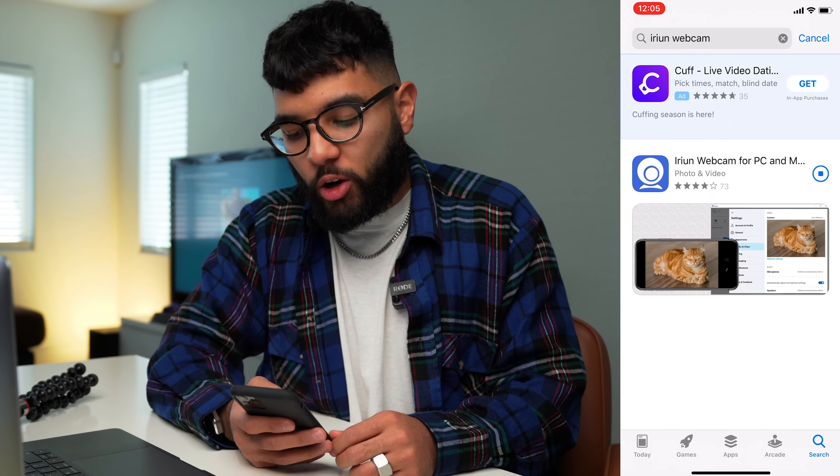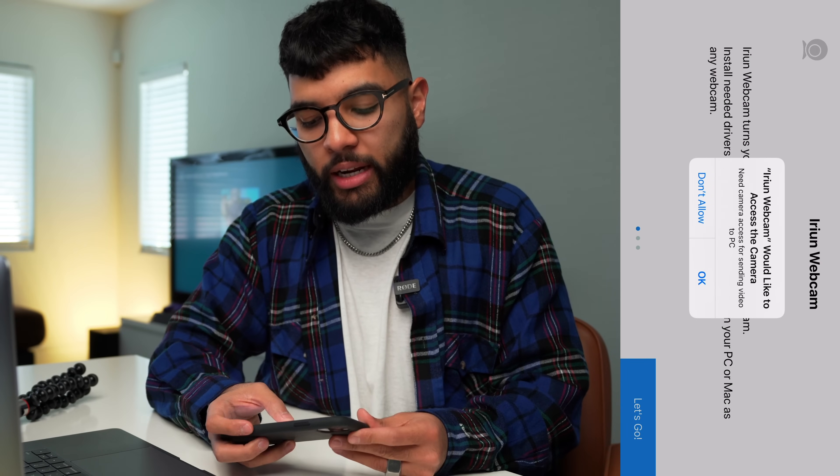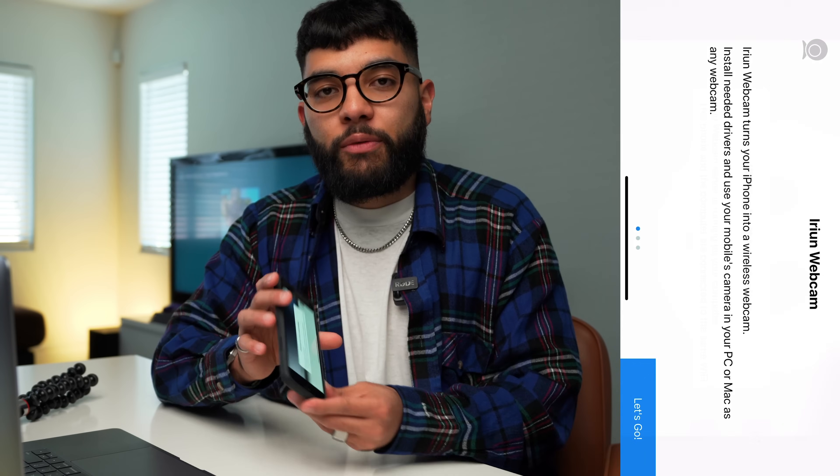Once you download it, open it and it'll give you a few prompts. You're going to enable access, enable the microphone, and then you're good to go. Now it's waiting for a connection to get started. That's step number one — download the app.